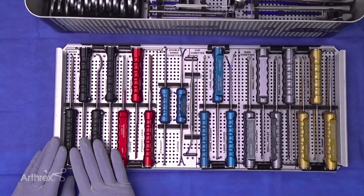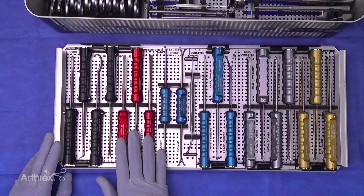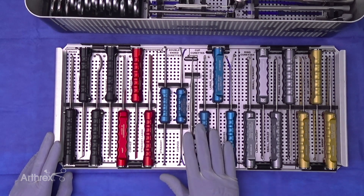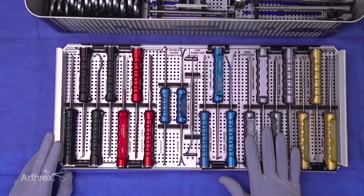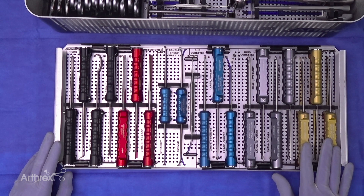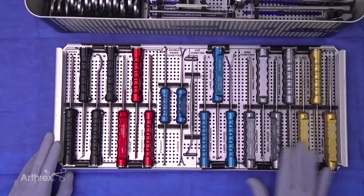Every instrument is color-coordinated: chondral pics are black-handled, osteotomes are red-handled, the various curettes have a blue handle, ring curettes have a silver handle, and the elevators are in gold. The first thing I want to highlight are these microfracture pics.